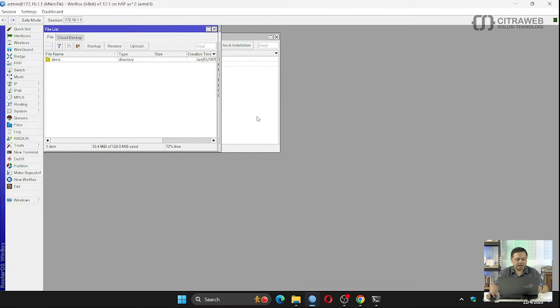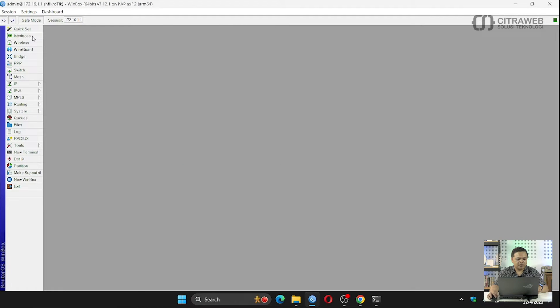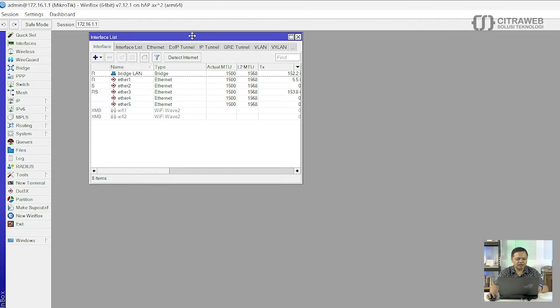Saya sudah bisa masuk kembali, kemudian saya akan cek pada interface. Disini sudah terlihat ada 2 interface WiFi Wave 2, ada wavy1 dan wavy2. Ini adalah sedikit perbedaan ketika teman-teman menggunakan versi sebelumnya atau versi 6, yang dulunya namanya adalah WLAN1 dan WLAN2, sekarang berubah menjadi wavy1 dan wavy2.